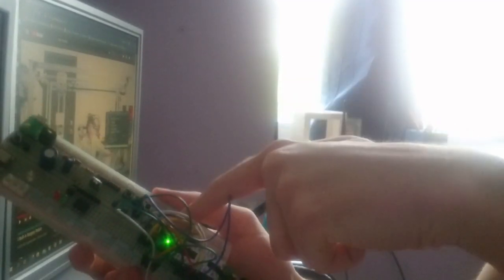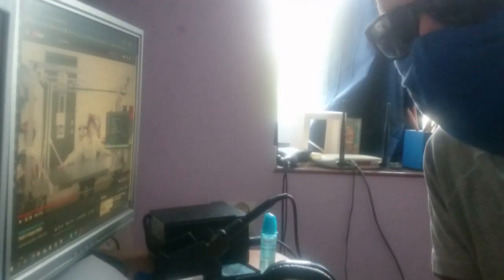Turning it off doesn't shut down the microcontroller completely — it just disables the mouse movement. Just to prove this is a good thing to have, we're gonna play a game! I'll pick one game from my computer and just play it. What's the worst that can happen?